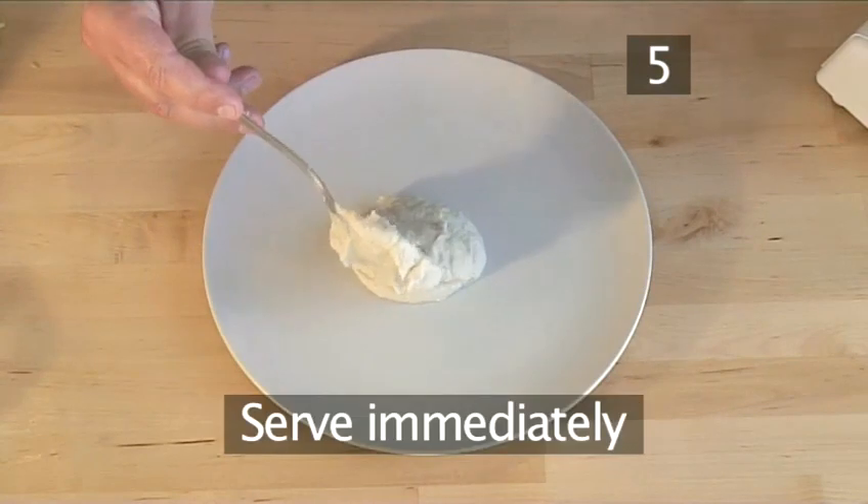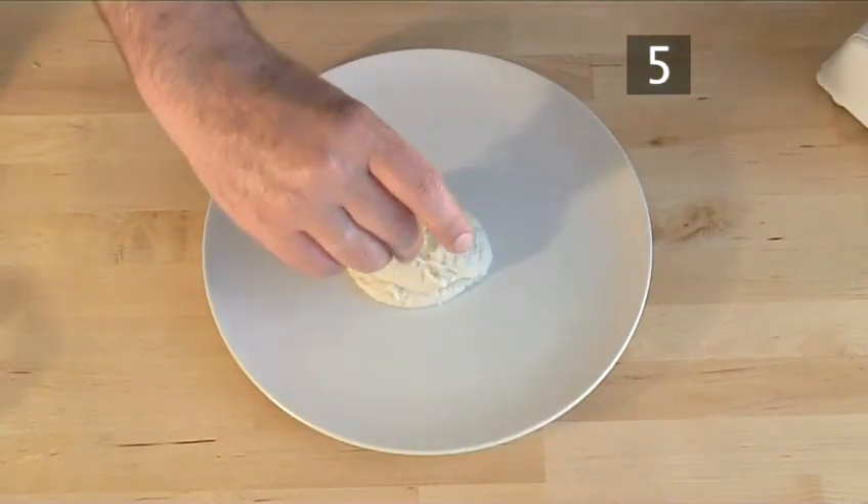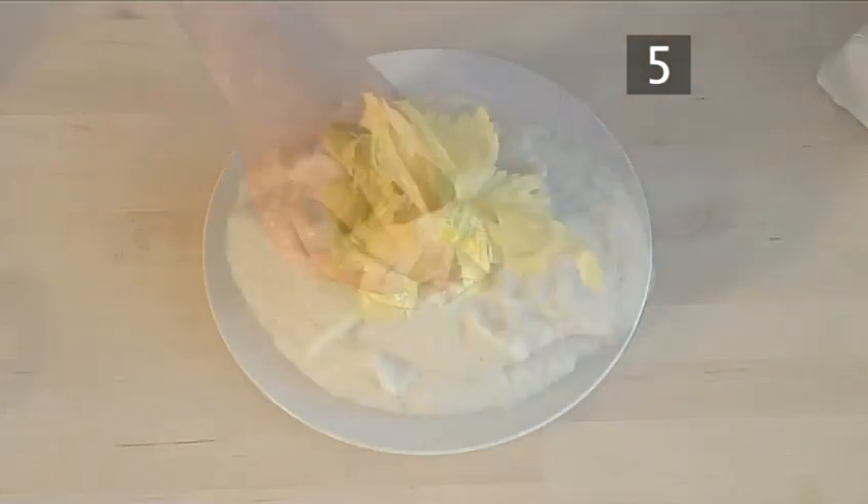Step 5: Serve immediately. And there you have celeriac puree made the Videojug way.